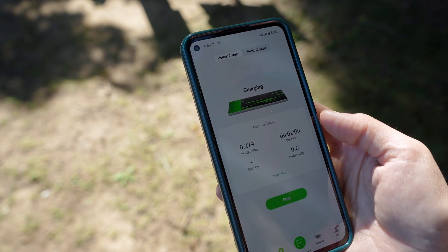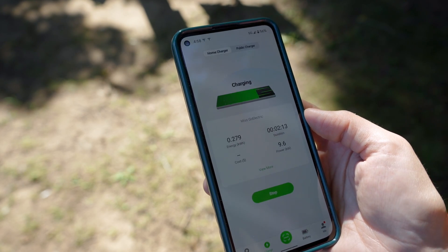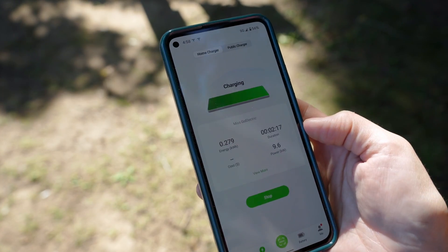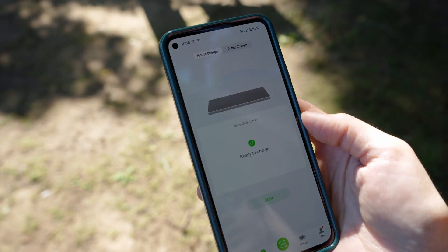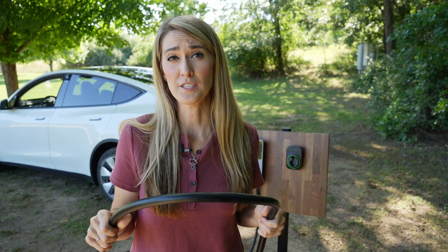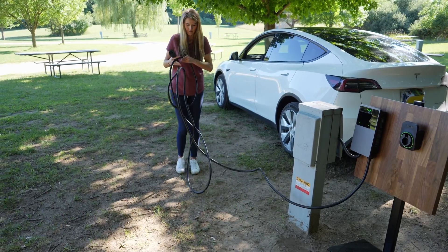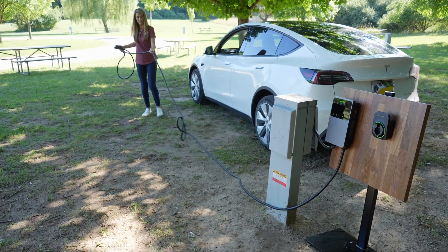I can stop the charge by pressing the button on the screen inside my Tesla Model Y, or I can use the Tesla app, but I'm going to try stopping it through the Autel app. Very quick response. This cable is nice and flexible — when they're too rigid, sometimes it's a little bit more difficult to keep them organized and wrap them up on the holster. By the way, if you're wondering what 25 feet of cable looks like, this reaches past the front of my vehicle.